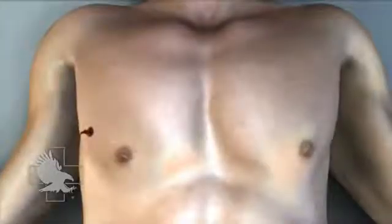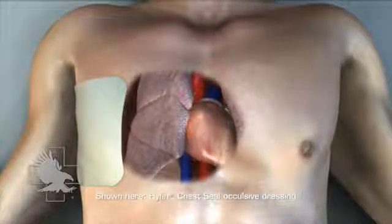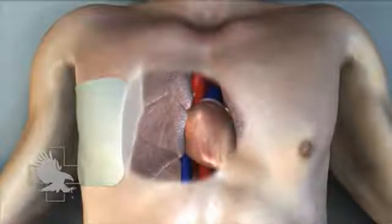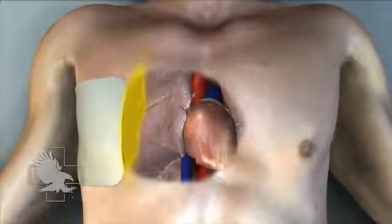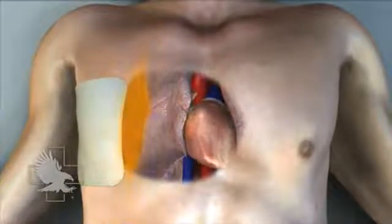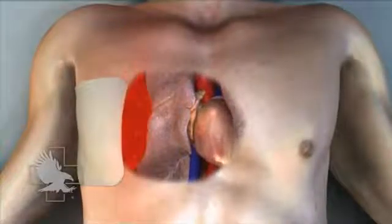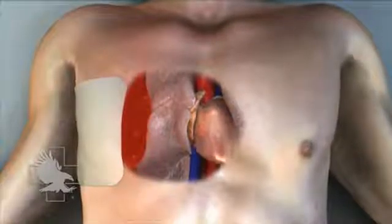This casualty has sustained a penetrating injury to the chest and an occlusive dressing has been applied to stop air from being drawn through the defect in the chest wall. Here you see the air pocket, known as a pneumothorax, that developed from the air that entered the chest cavity through this injury, as well as air that continues to leak from the damaged lung tissue. As the air pressure in the pleural space increases, a tension pneumothorax can develop, causing respiratory compromise and shock.